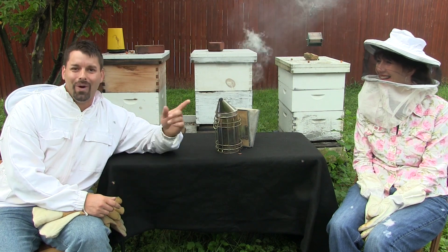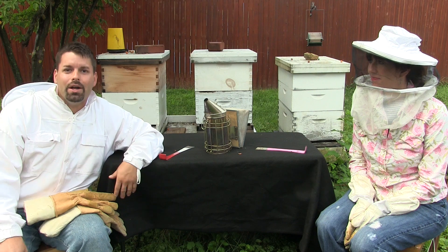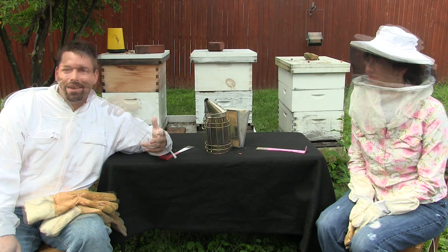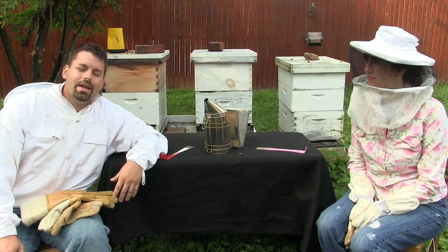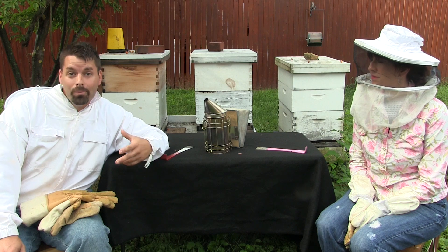To help us do that, I'm here with my friend Wendy. Now there are three important things to remember about honeybees. Number one, they actually make honey — that's why they're called the honeybee. Number two, they can sting — that's why we have the safety equipment: gloves, a hat, and this little thing here that creates smoke. And number three, they actually create wax to build their home, or hive.